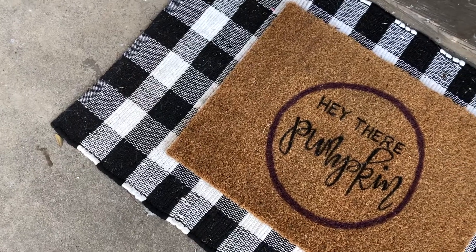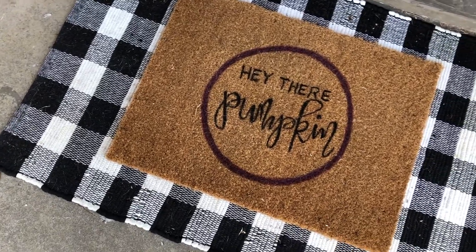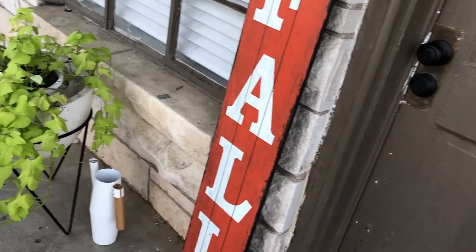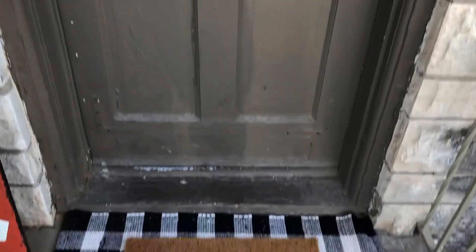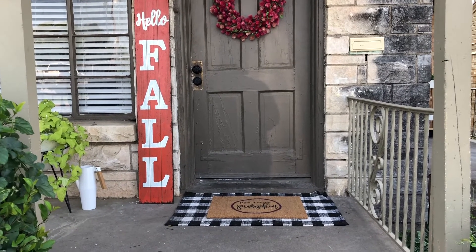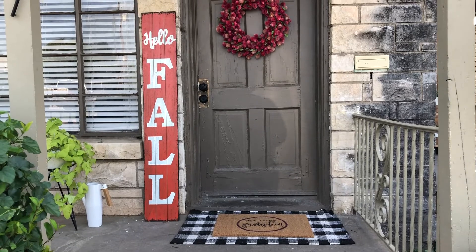I layered it over this black and white Buffalo check doormat that I got from Hobby Lobby on clearance, so another couple bucks, and it looks fantastic. It definitely looks like fall. I've got it next to my hello fall sign, even though it's not even fall yet, but whatever — it looks super cute on my patio. All I have to do is swap out my summer wreath for my fall wreath that I just got from Big Lots and my patio will be totally set, at least until the pumpkins come out and then there will be pumpkins everywhere.